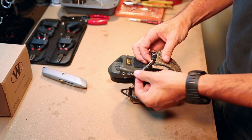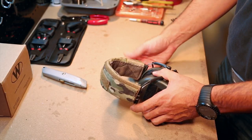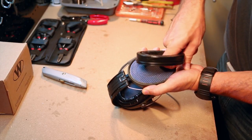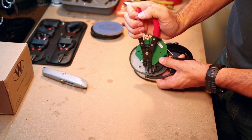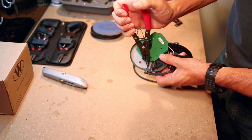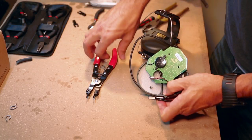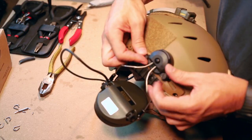So the whole installation will go like this: we'll slice the rubber that keeps the communication wires attached to the headband, disassemble the Sword by detaching the headband and removing the gel cup assembly, unscrew the internal electronics and remove the retention clips that hold on the connection pins, and once the pins are removed we'll install the SARAs, reassemble the ear pro, attach the rail adapters, and connect the ears to the helmet. Easy.